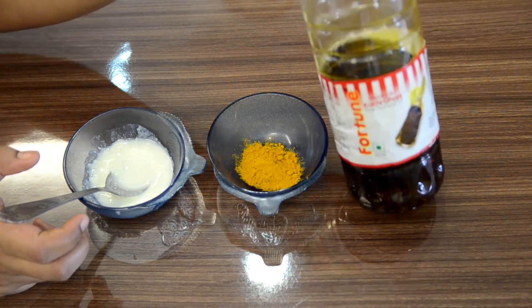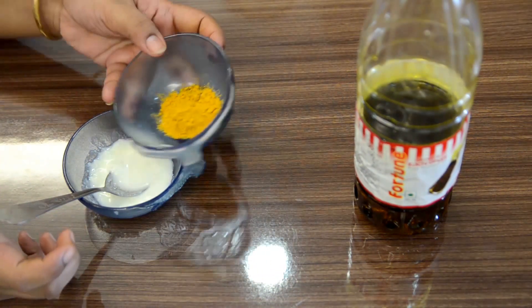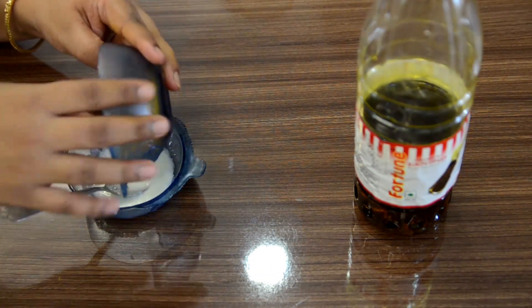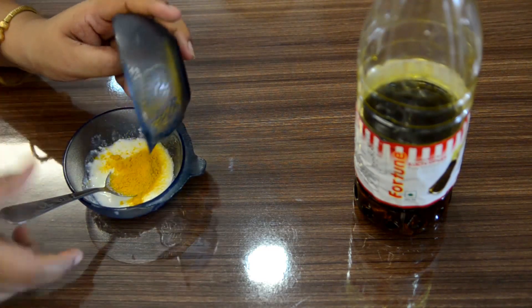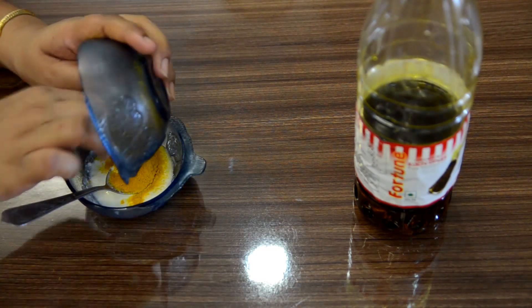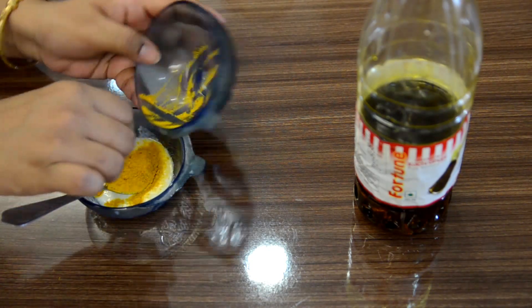We will mix all these ingredients. Curd has antioxidants and anti-inflammatory properties. It reduces acne and acne spots, and it gives your skin an even tone.